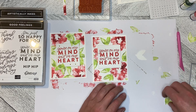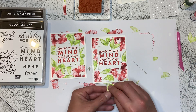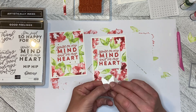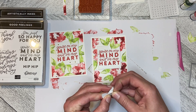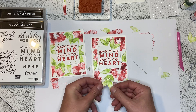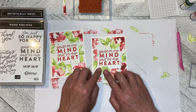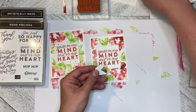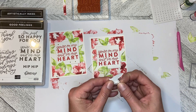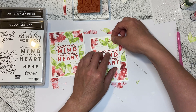Then I have the leaves — the leaves are going to kind of overhang the greeting, so I only need to put dimensionals on kind of the outer edge. If you wanted to put some adhesive on the rest of the leaf you certainly can, but you don't necessarily need to. Let's just put the dimensional on the back of this leaf and pop it down.